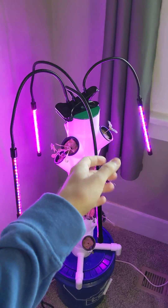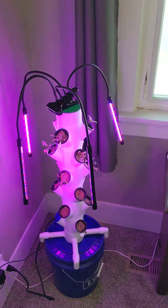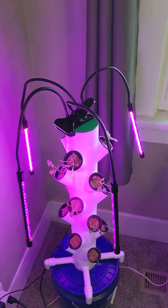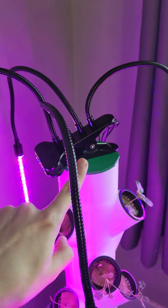I adapted it to use this grow light — I found it on Amazon, I'll put a link in the description. And that just kind of screws on to the lid here, you can kind of see it there.